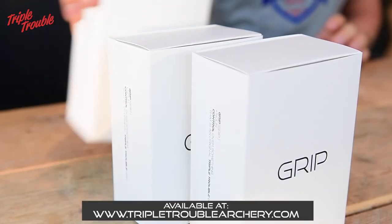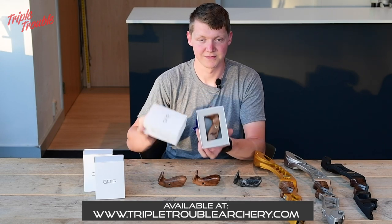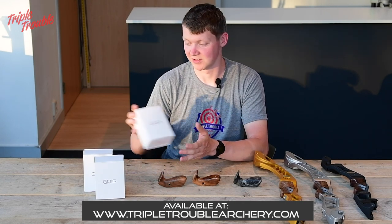You'll get the grip in a very nice-looking box, and it fits quite well. We are super excited for you guys to shoot this grip and we hope you'll enjoy it just as much as I do.